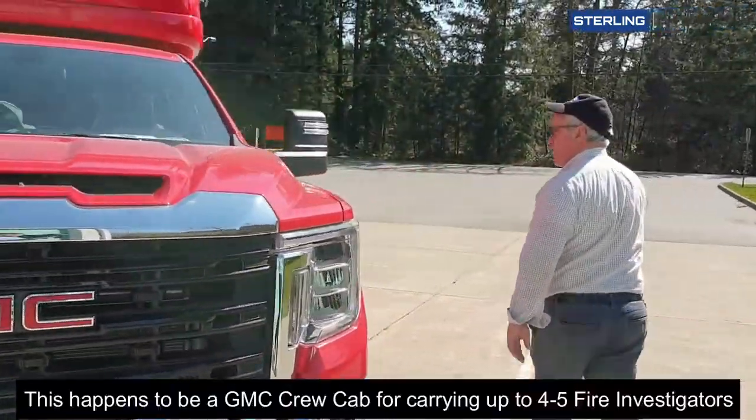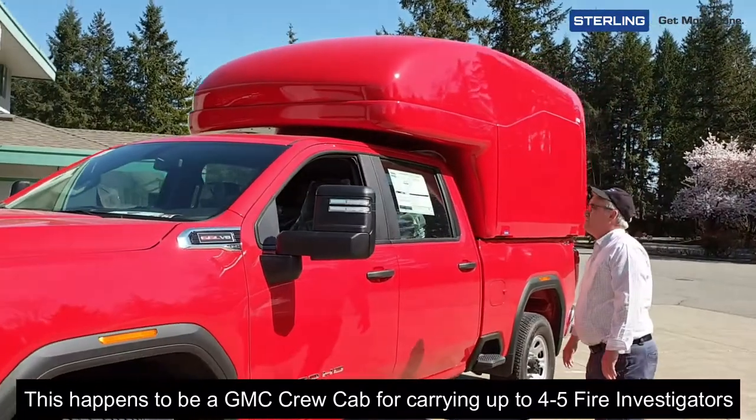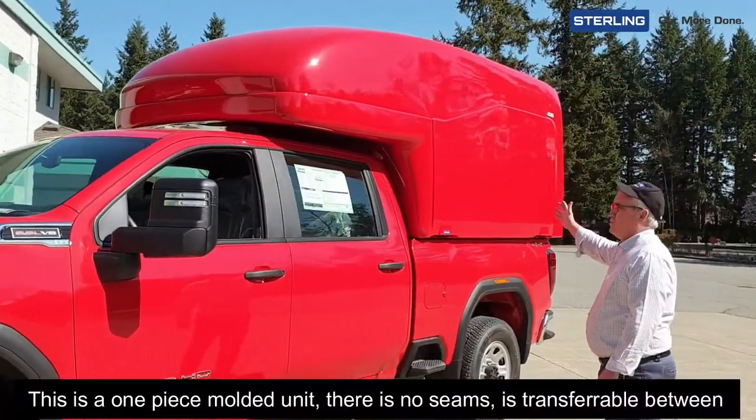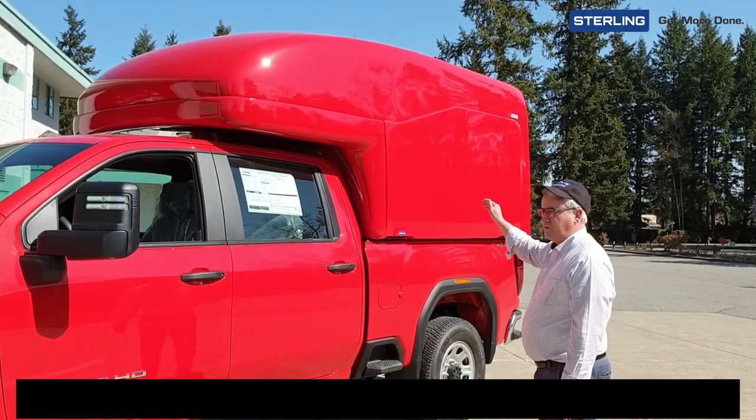This happens to be a GMC crew cab for carrying up to four or five fire investigators. This is a one-piece molded unit — there are no seams. It's transferable between pickup truck to pickup truck.